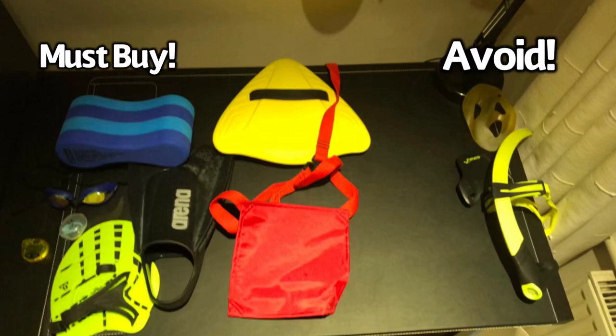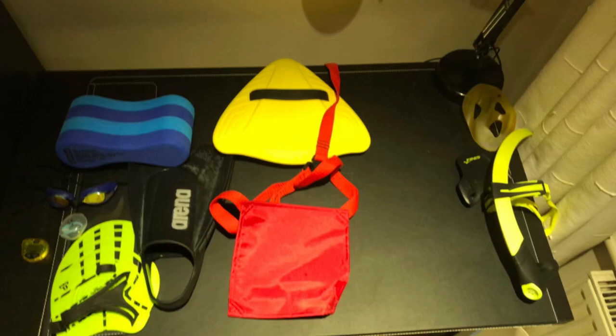All of the items I'd highly recommend are on the left, and on the right are the products I'd really avoid. That brings today's video to a close — thank you very much for watching. Don't forget to subscribe, like the video, and turn on notifications so you're always up to date. Share with your swimming friends as it really helps me build an audience. Until next time, goodbye!